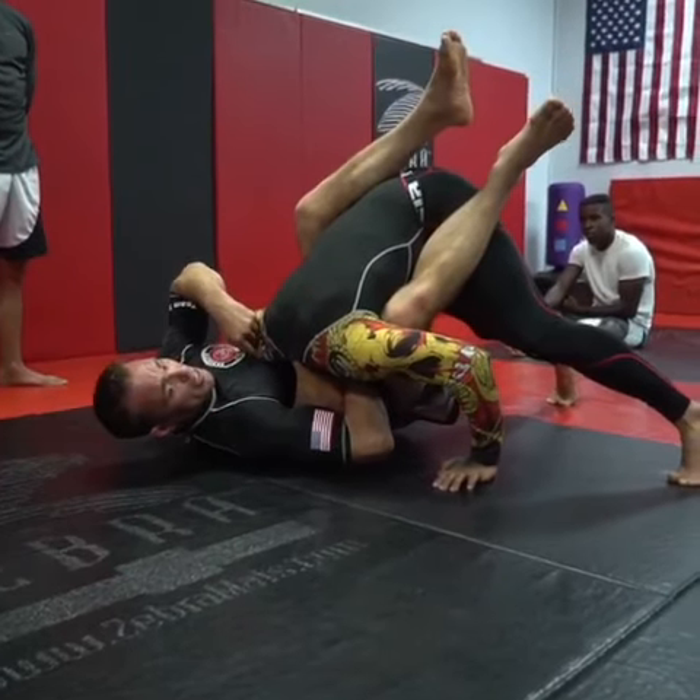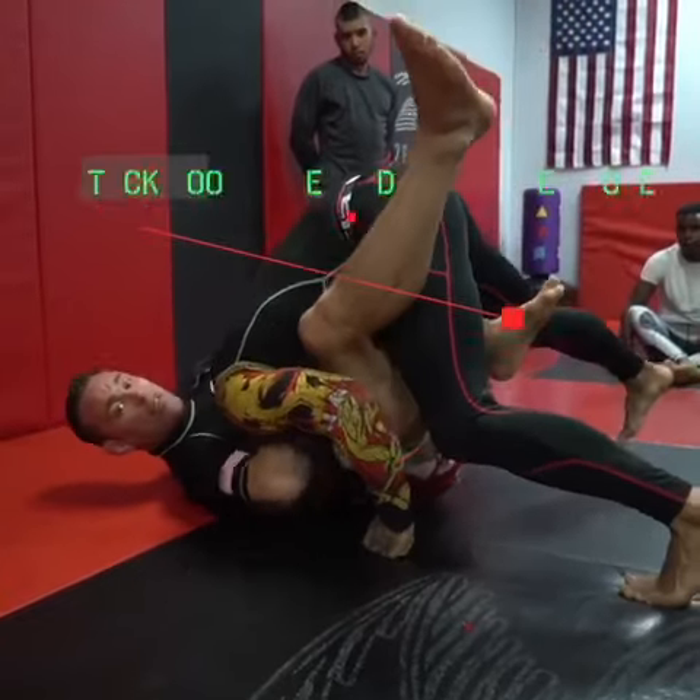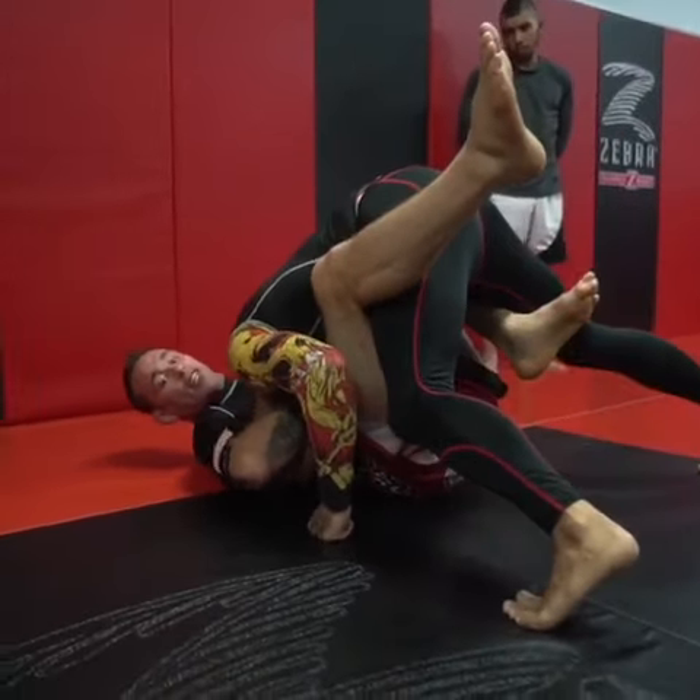This is what you should do when someone tries to guillotine you. I open my guard, put the foot on the opposite side of his head, and crank his head. I actually have to kind of choke him right now to show it — it's not going to be light.